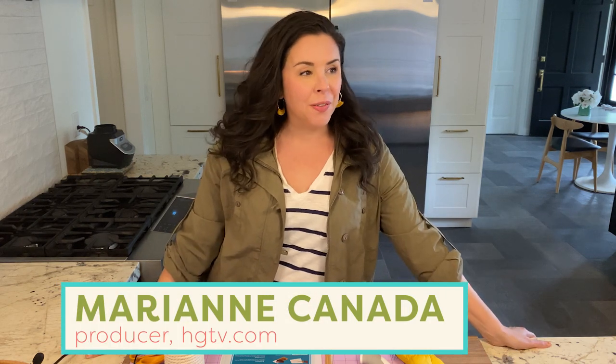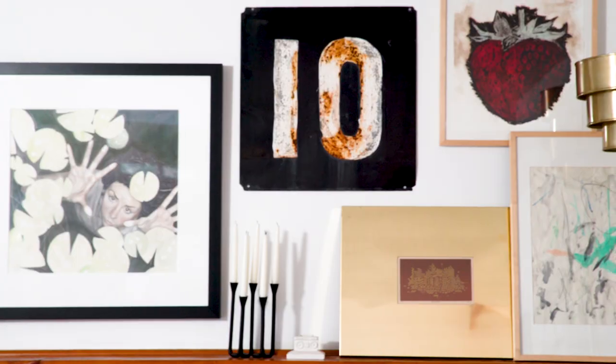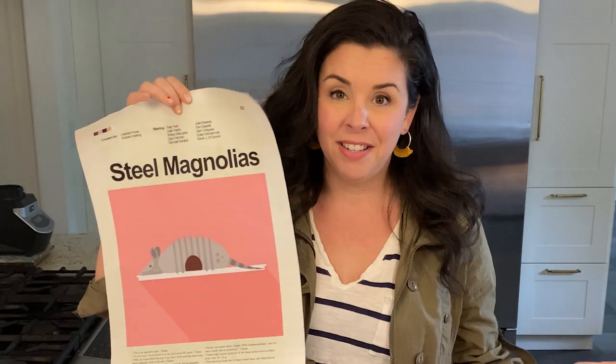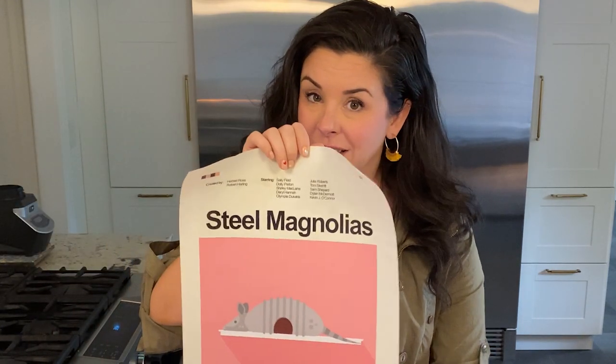Hey guys, it's Marianne. I don't know if you know this about me, but I love art. If you guys watched my home tour in my old house, you probably noticed I am obsessed with art. But here's the thing I don't love about art — framing art is so expensive. I'm actually friends with some professional framers, and I know that their work is worth every penny. But I have some pieces that definitely need the archival mat and the non-glare UV protectant glass. Some of my art is just like a movie poster that I love, and I think it's worthy of being displayed.